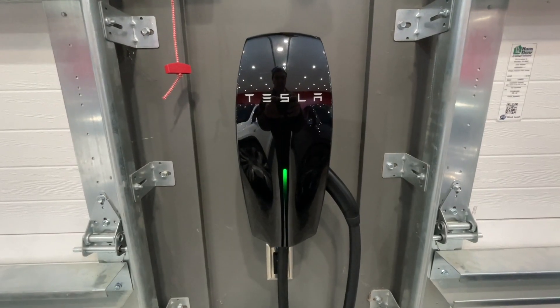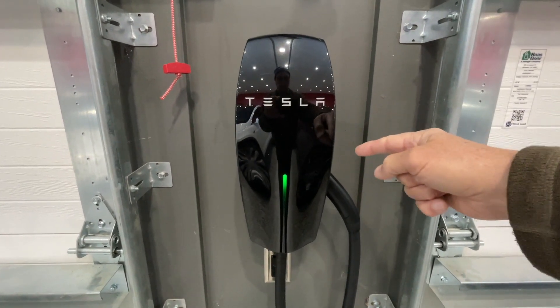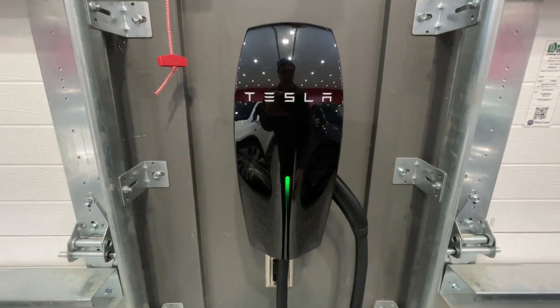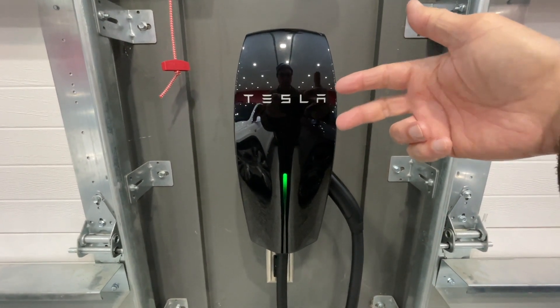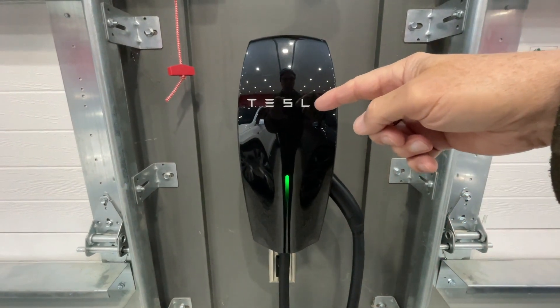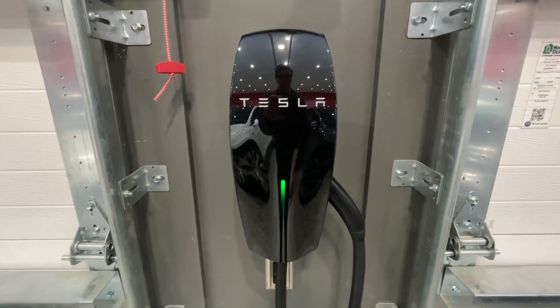I have three of these version two wall connectors made by Tesla. Their whole job in life is to allow me to charge the car. I feed them with that 100 amp circuit on 240 volts. Each one of these boxes has an additional wire that communicates with the other two, and they allow the cars to share power.